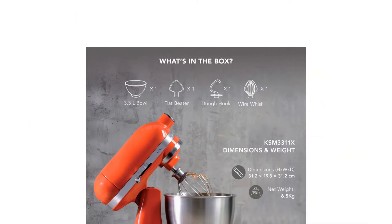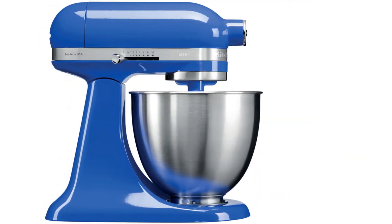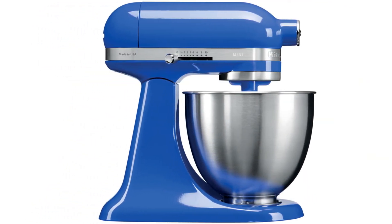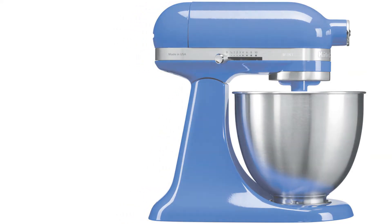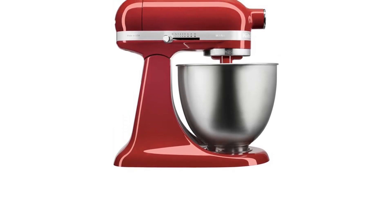With its elegant tilt-head design, this is a new generation of small but powerful stand mixers. It has a single multi-purpose attachment hub to easily facilitate the switch between accessories such as the dough hook, flat beater.